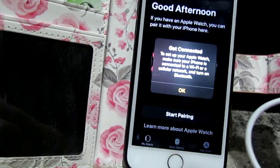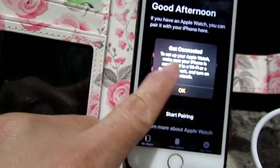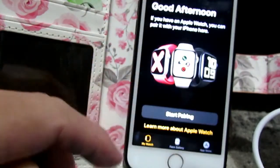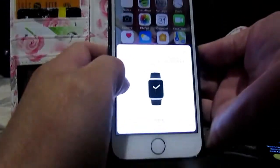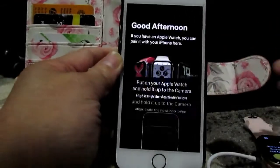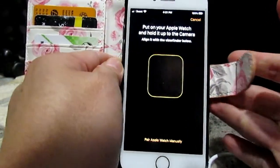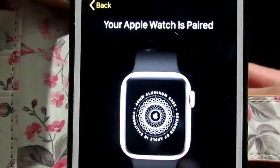To continue, connect Apple Watch to your iPhone. Make sure your iPhone is connected to Wi-Fi or a cellular network and turn on Bluetooth. Open the Apple Watch app on your iPhone and tap 'Start Pairing.' Use your iPhone to set up this Apple Watch. Put on your Apple Watch and hold it to the camera — take a picture of it — and it paired! Your Apple Watch is paired.